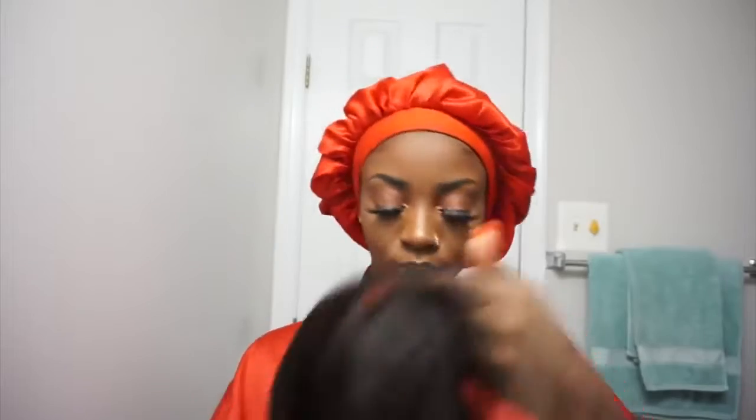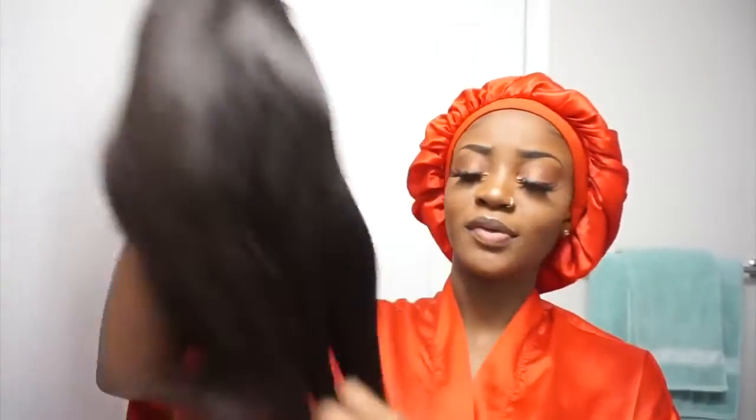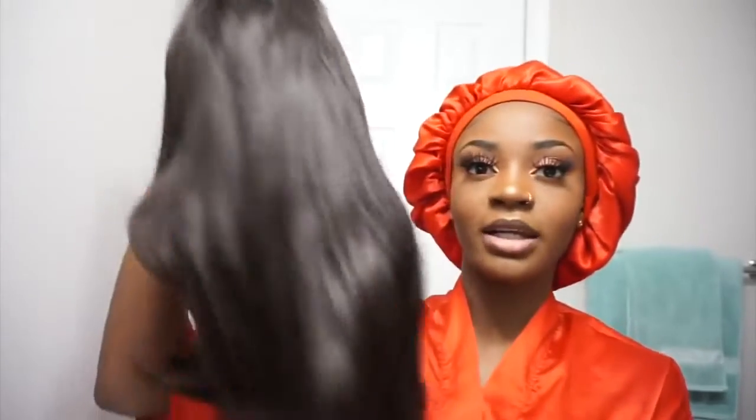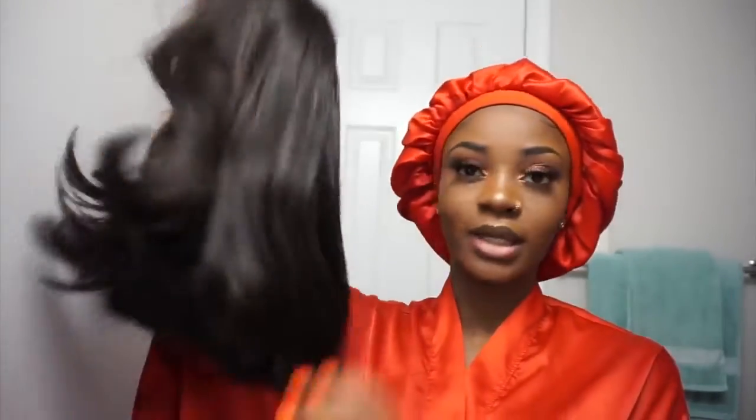I haven't had a straight bob in so long, so I'm really excited about these natural, simple, black, cute, short vibes today. Off the bat, this hair feels really soft. I'm really not surprised anymore with icy hair because it's like I already know their wigs are going to be bomb when I receive it — it's expected.